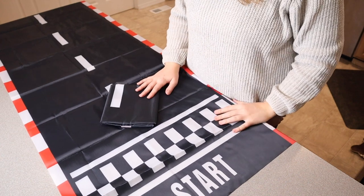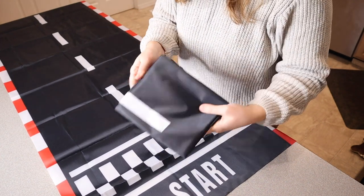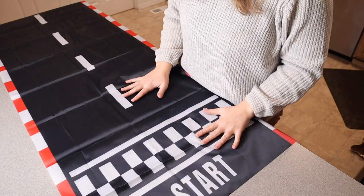Right here I have this racetrack floor runner decoration. Let me go and open this up and show you what it looks like. I just took this out of the package — it comes in a pack of two, and you can see they're nicely folded up here. This is how one of them looks.